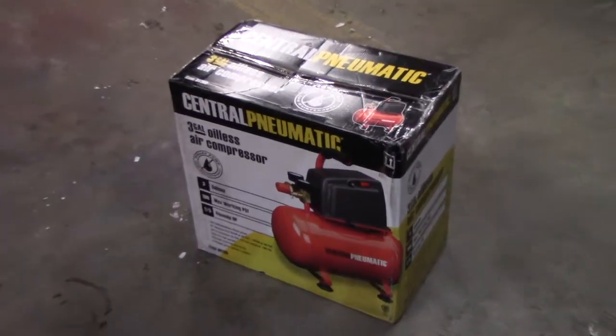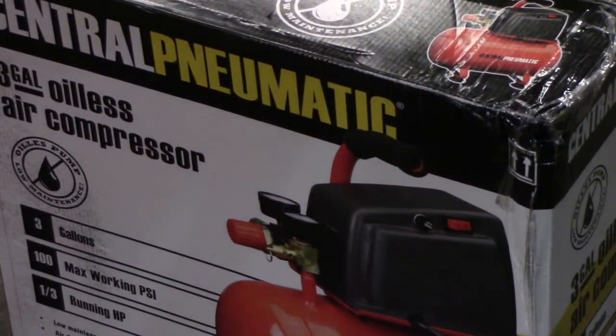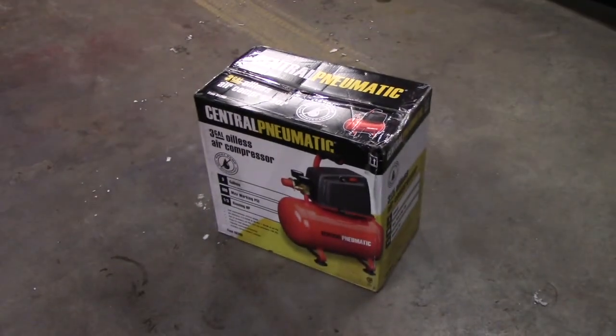We're going to get right into it and see what you get for 39 bucks. We'll start by opening up the box.